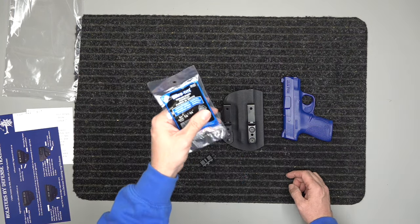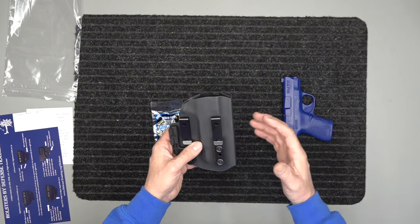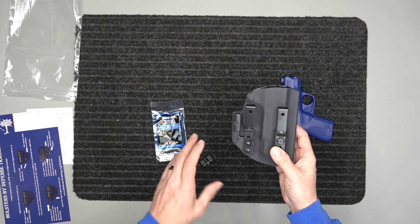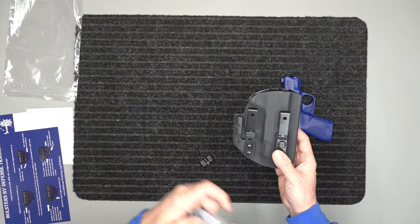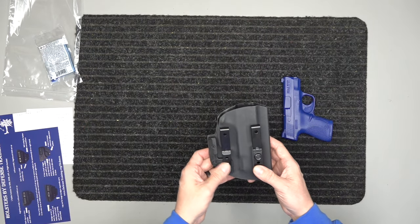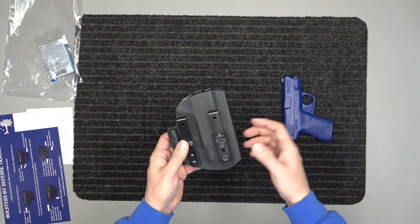Our holsters are made in America, right here in Anderson, South Carolina. When you go to those links, it shows you how to use Fiber Tight. Basically, once you get everything adjusted to where you want it — comfortable to your body, positioned where you need it — it shows you how to apply the Fiber Tight. Once you put it on, the screws will never back out on you, so you don't have to worry about adjusting the retention or them falling out.